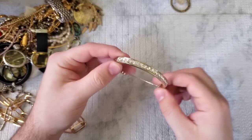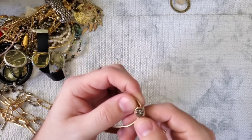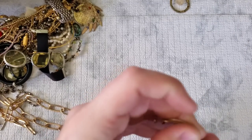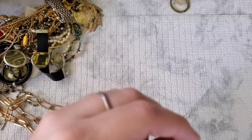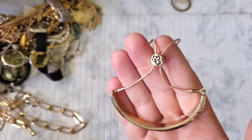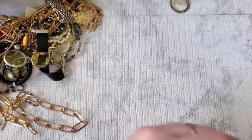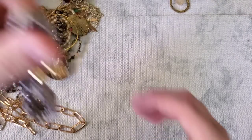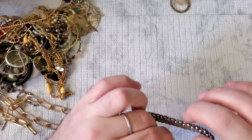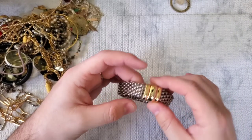We have a rhinestone slider adjustable bracelet. I know this maker's mark — is it Jessica Simpson? I can't remember, but it's really pretty. This is definitely a vintage-inspired bracelet — it opens like so. No maker's marks on that either.